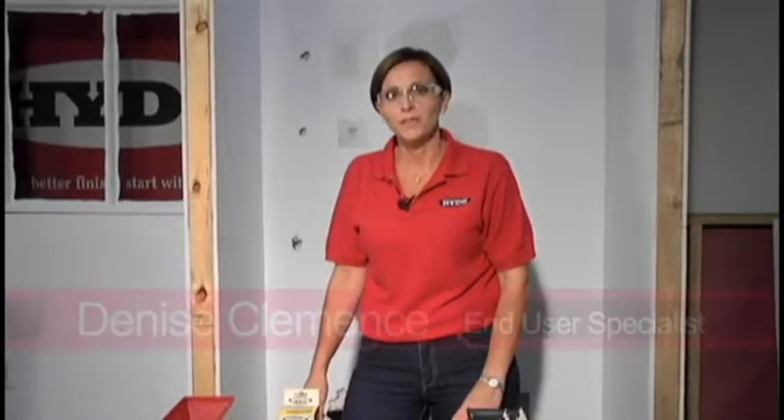Hi, Denise Clements, Hide Tools, and we're going to talk to you about fixing those unfortunate holes that we all encounter.